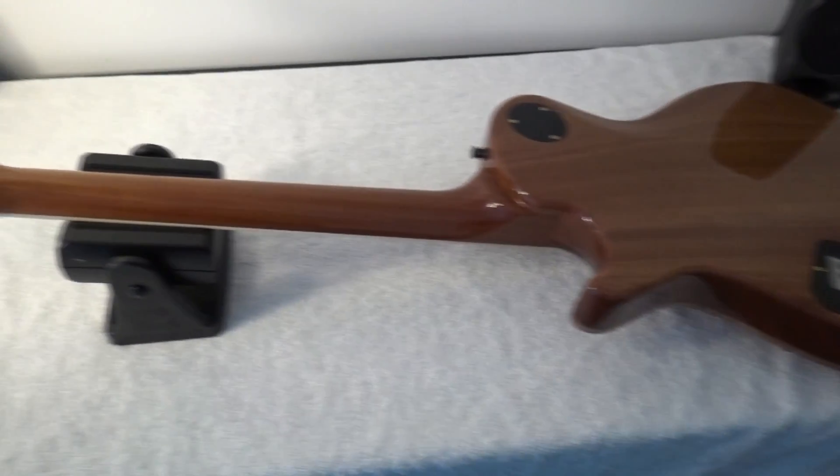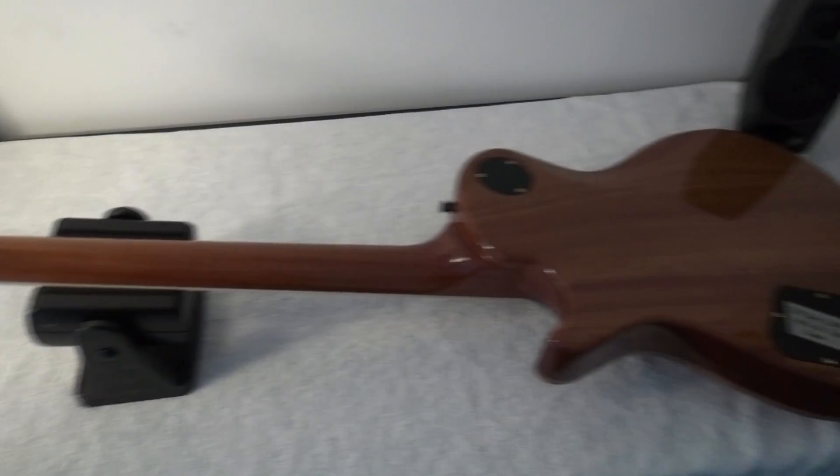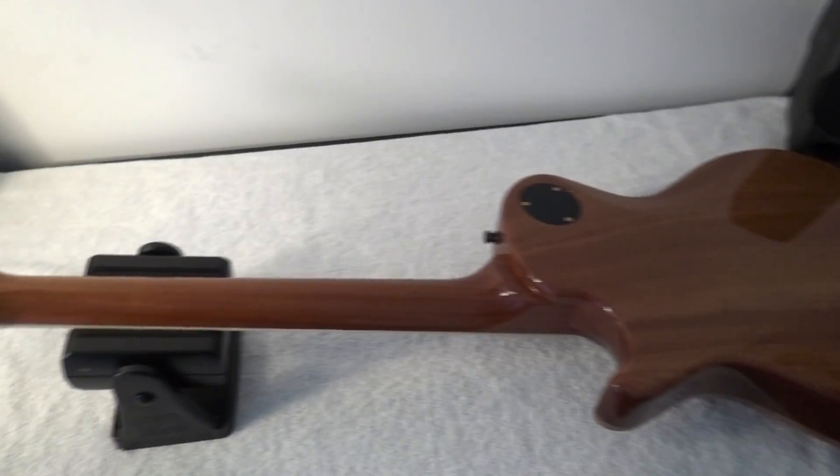Another detail of the binding here — well, the binding is really the top. It does not have a binding per se. A wonderful instrument. And now let's go and change the truss rod cover.